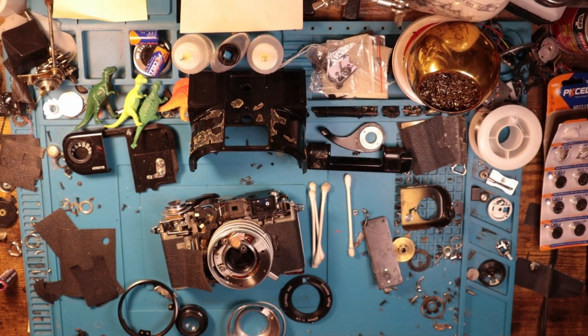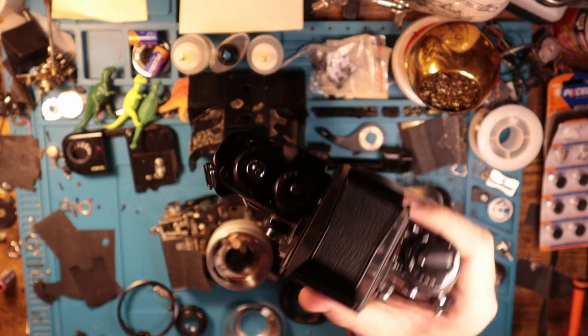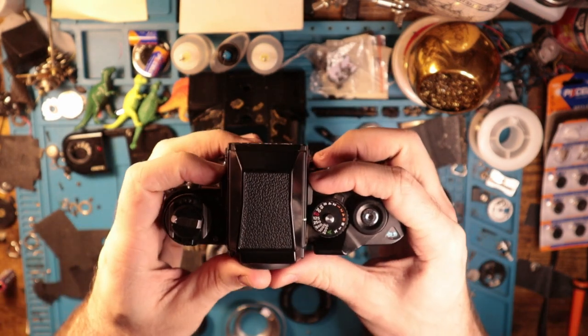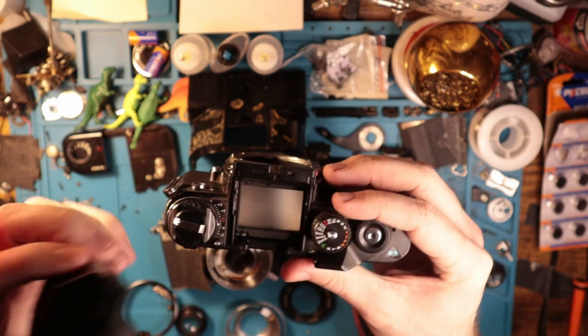I'll make another video for how to remove the Nikon F3 prism. This one's a little bit more straightforward. It's just these two toggles back here — just pull back on those, and now it lifts off just like that.